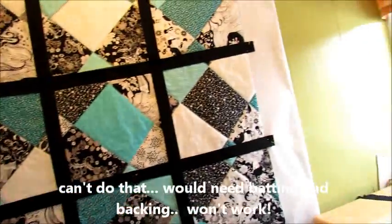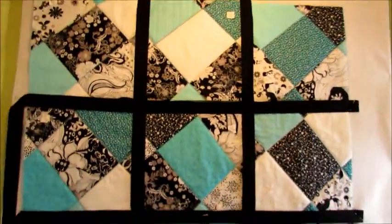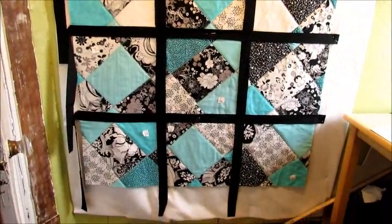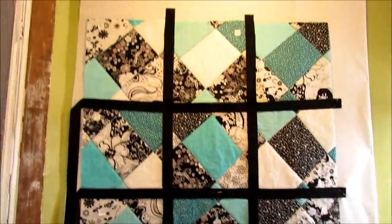See if I have enough — because otherwise it's just going to have binding around the outer edges, which is fine too. We'll see when I get there, but man, that's really cool, isn't it? That looks so cool.